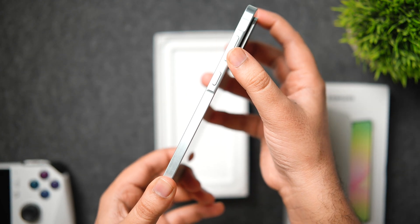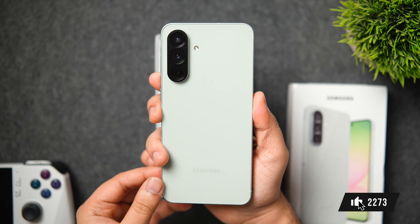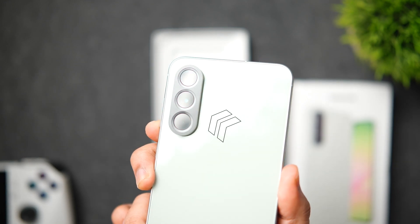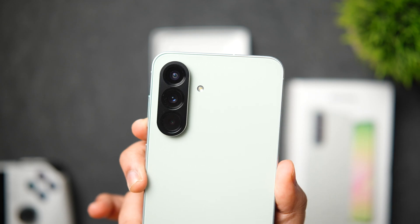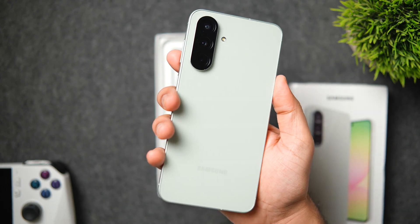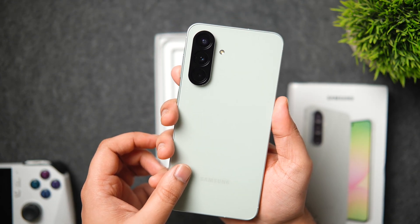We have got an upgraded camera design compared to last year's Galaxy A55. Earlier, all three cameras were placed separately just like other Galaxy phones, but now there is one camera module which fits all the cameras. I think it looks way better compared to last year's A series Samsung phones. Not only that, they have also reduced the weight — at 197 grams it definitely feels very sleek and lightweight.